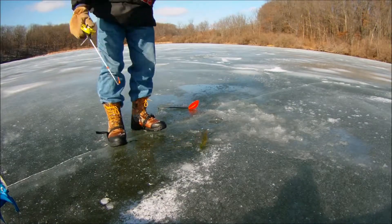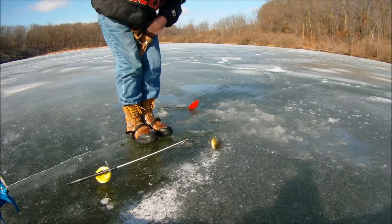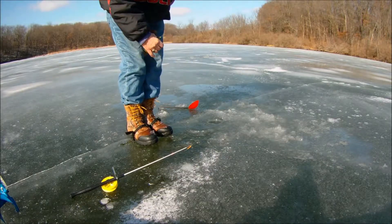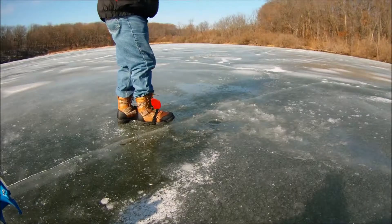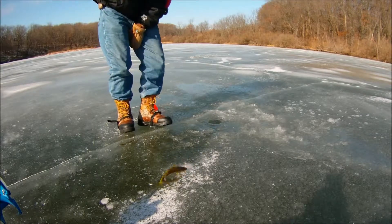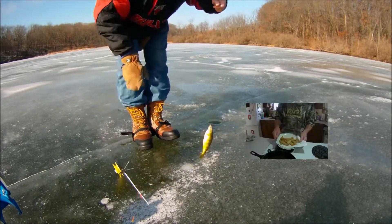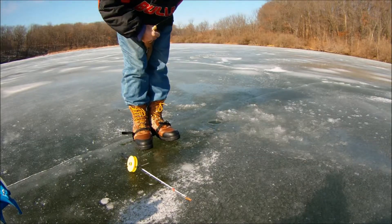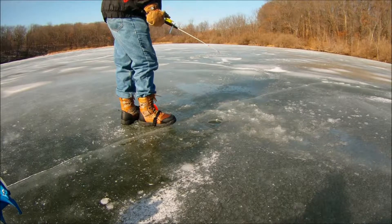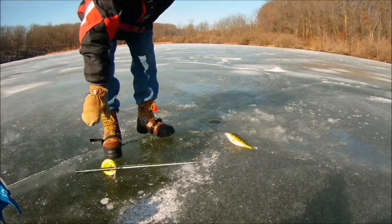Ice fishing is one of those pastimes that does not make for exciting, or for that matter, interesting video. It is, however, a great way to get outdoors and enjoy nature during the cold winter months of the Northern Hemisphere. It is also a good time to lay in a supply of great-tasting panfish for enjoyment all year long. By responsible panfish harvesting, you're helping to keep the lake habitat in check by preventing overpopulation.